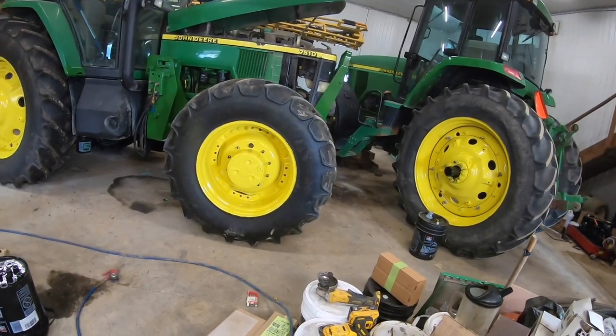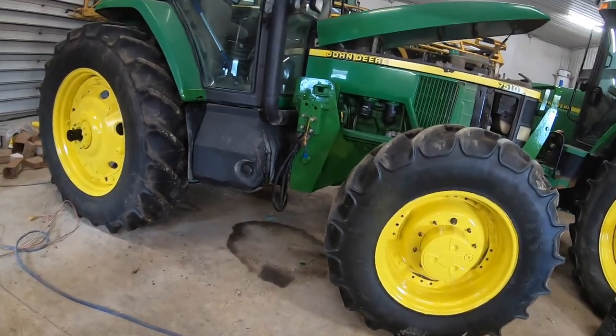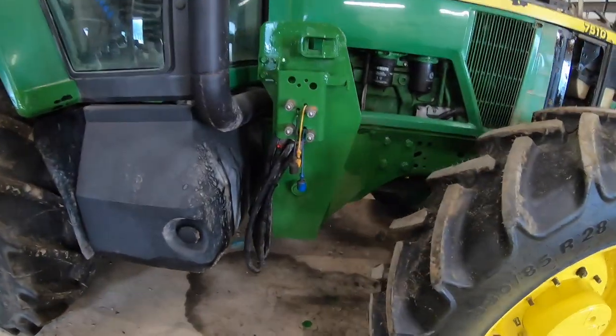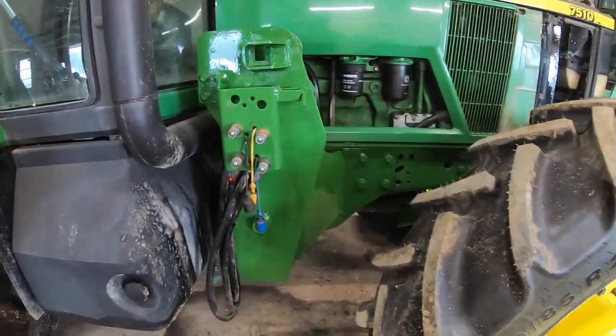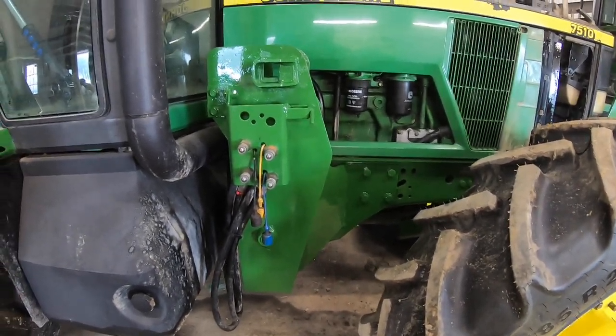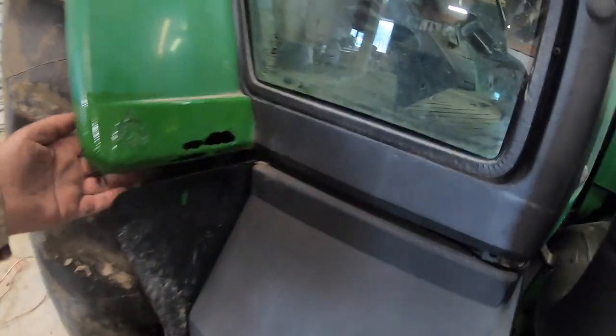I just thought I'd bring you back for a minute and show you what's going on. It's about 2:30 — we've been at this kind of off and on all day. Frank had to go in and fix a pump. We've got this tire back on, painted, and we've touched up the bottom half of this tractor. This tractor has been used in manure and salt and pushed snow for 15 years — it's starting to get a little rusty.